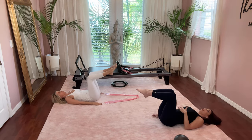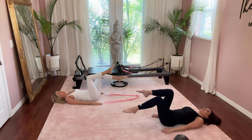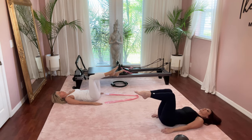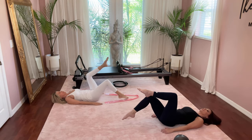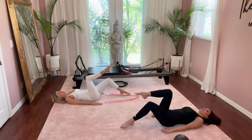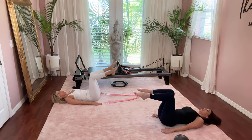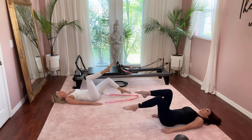That little space in your lower back will stay there — that's the natural curve of your spine. However, your ribs are staying down, so you're in a neutral spine and neutral pelvic position. One more time — right leg and then left leg. Very good.